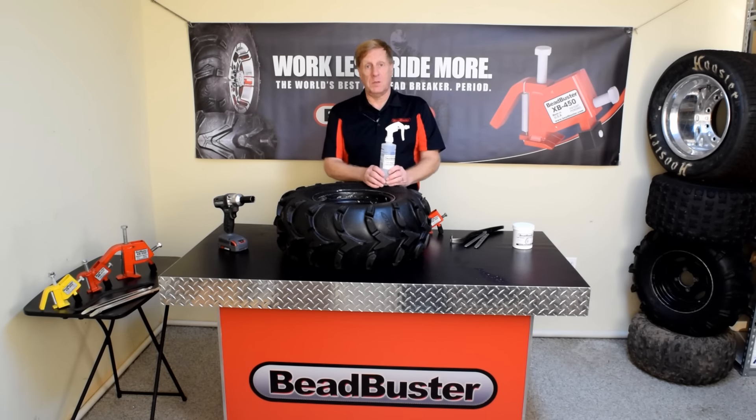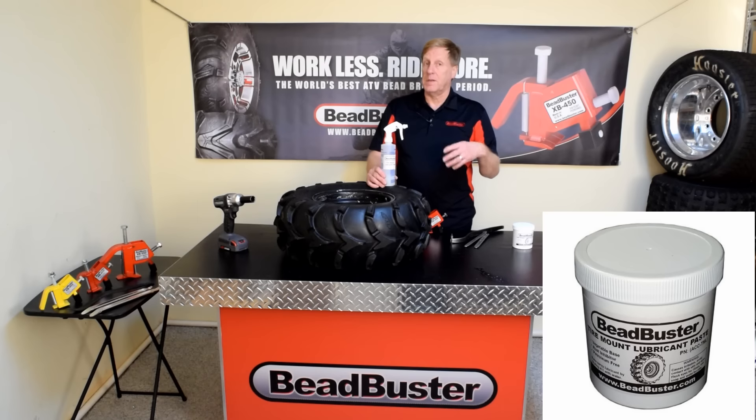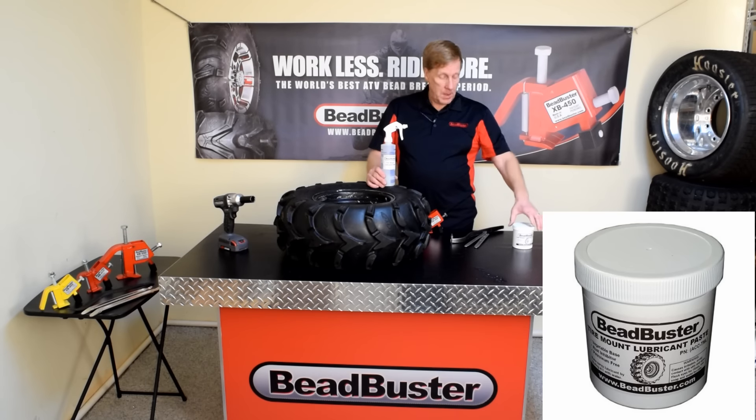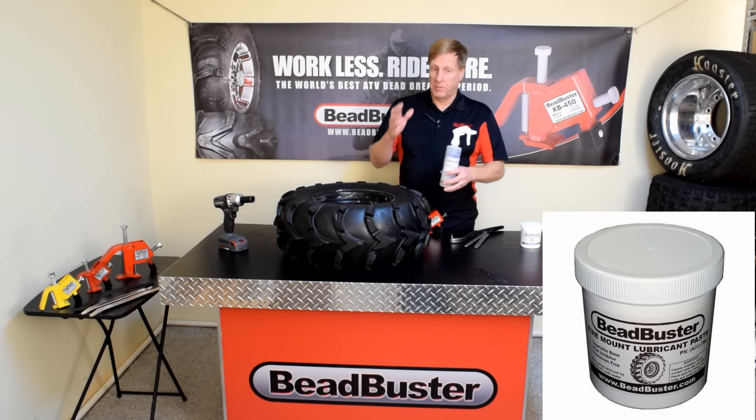The other thing you're going to need is some kind of spray lube. Some people do use soapy water or WD-40; however, tire mount lubricant does work a little bit better. Beanbuster sells a paste that you can mix with water so that you can spray it. It's very effective.